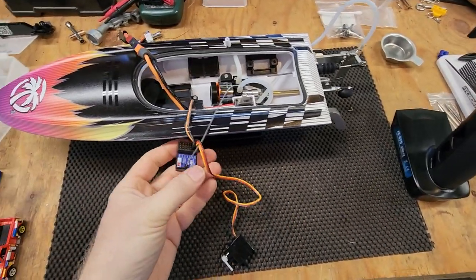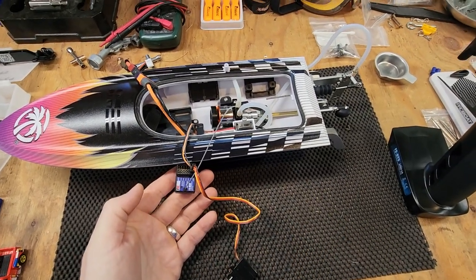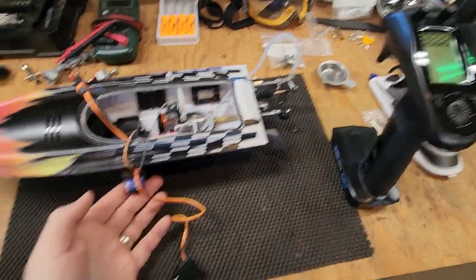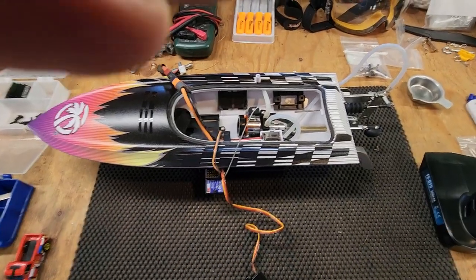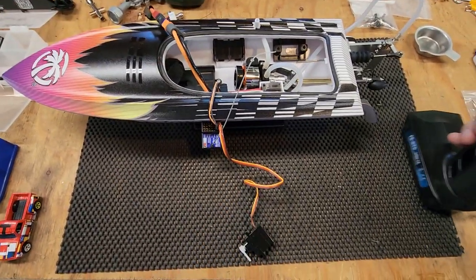Next quick video. Swapped out the stock receiver for a receiver with the FlySky GT5 transmitter. Everything else is stock, just to show that it's the servo malfunctioning, not anything else.